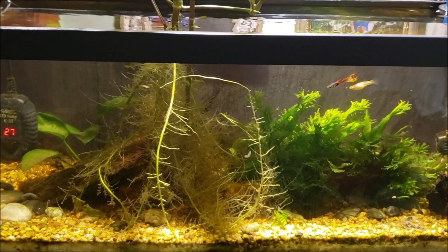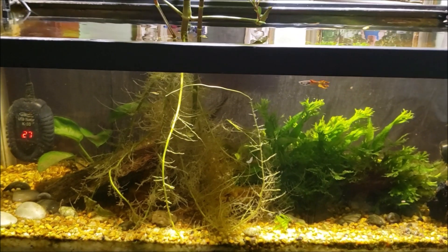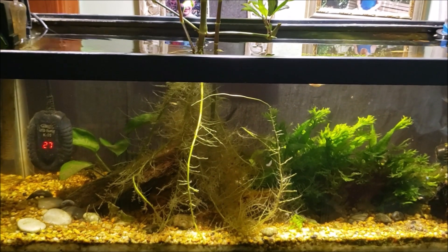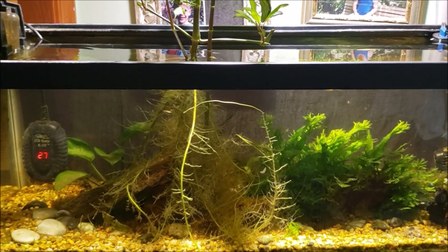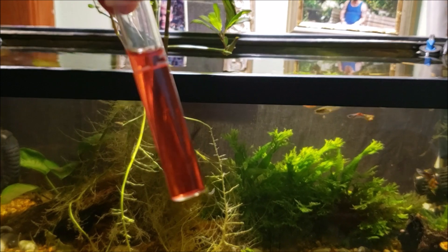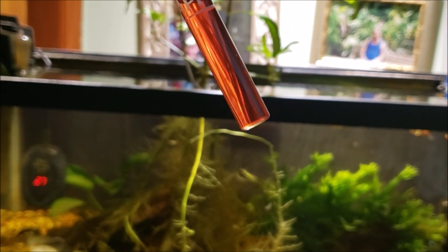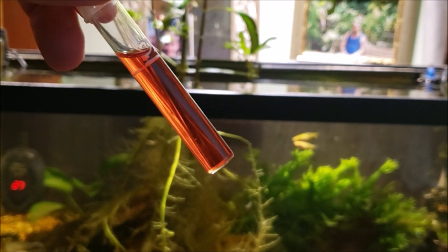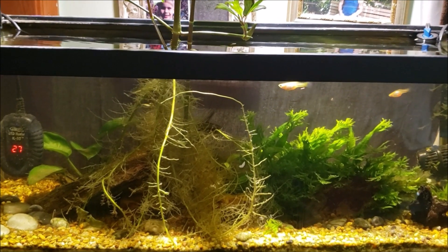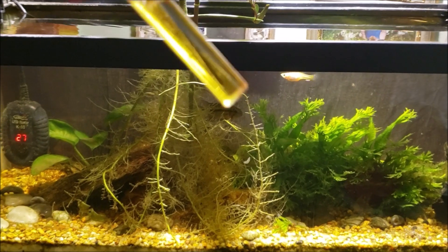I don't know if the tannin comes out of the roots of other plants or what, but this tank still gets dark, tea-stained water after a while — and that little piece of wood is the only piece of wood, having been underwater for almost ten years. It's actually one of the first pieces of wood I ever bought when I got into the hobby around 2010. Even after all the time since the last water change, the nitrate was getting up there a bit — about 20 parts per million, maybe a little higher. I also tested my tap water.